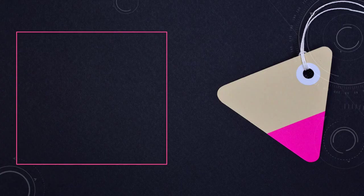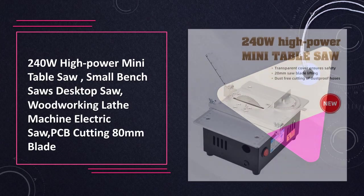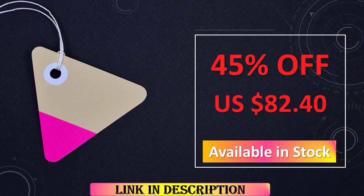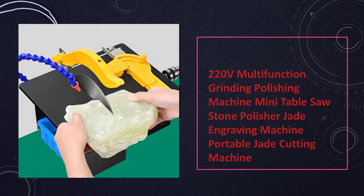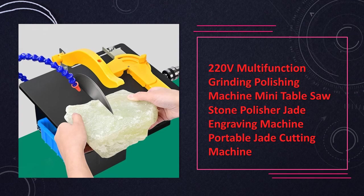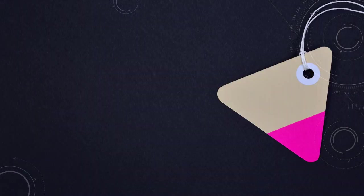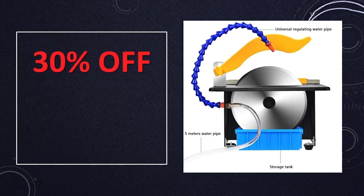At number 6: the 240W High Power Mini Table Saw Woodworking Lathe Machine. Featuring a high-power 240W motor, this mini table saw is designed for woodworking and precision cutting tasks. Its small bench and desktop design make it suitable for various applications including woodworking and PCB cutting. The electric saw with an 80mm blade ensures accurate and efficient cutting. At number 5, this 220V multifunctional grinding polishing machine combined with a mini table saw is ideal for jade cutting and engraving, offering versatility for craftsmen and artisans in various work environments.